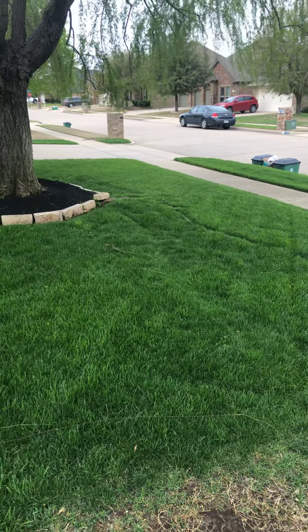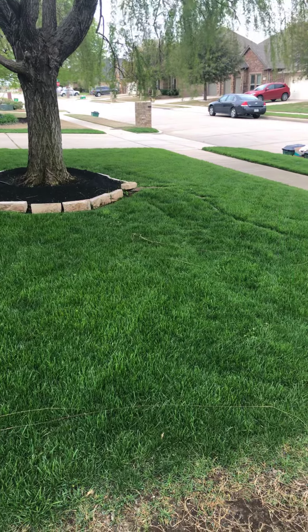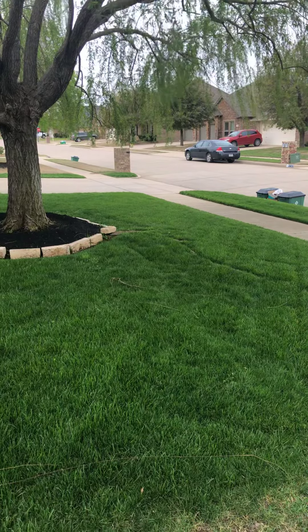They may have to reseed it once every year, maybe every couple of years, but it's looking really good. You can see the amount of shade these people have. It's March 28th, probably 2019.